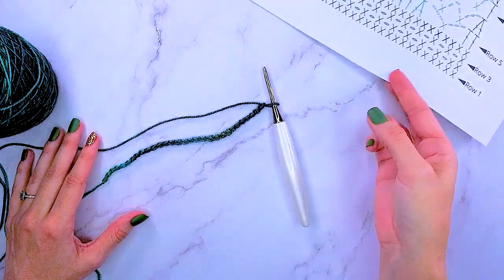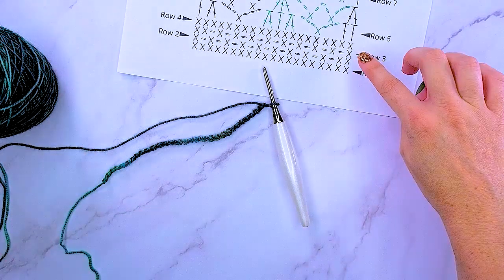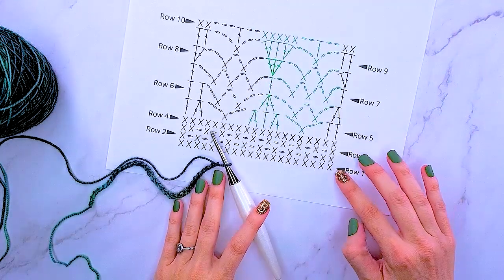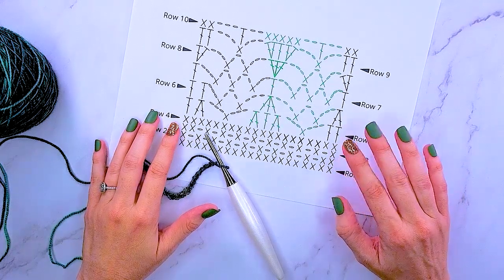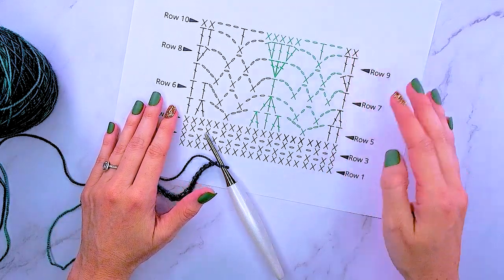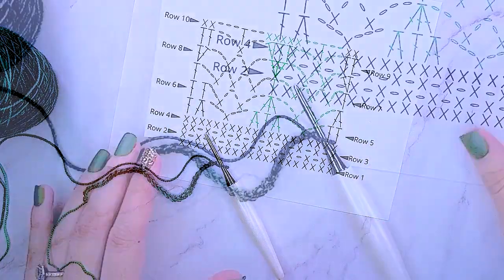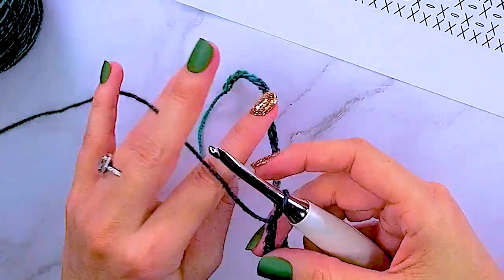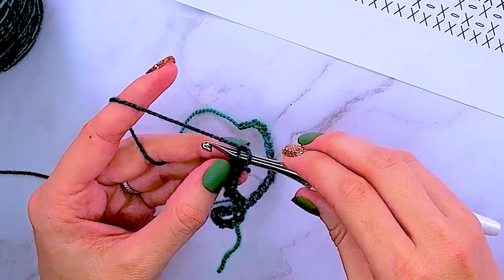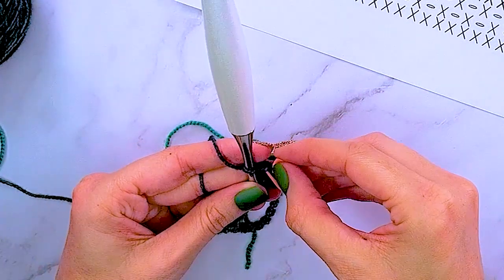Now that we've chained 30, I'm going to introduce our chart and we are going to be starting with row one. This pattern has no extra chain stitches going up the sides — we're not going to use a chain one on the side because they're really not needed. You'll have straighter, nicer edges if we omit any chain stitches. Every single stitch on this chart counts as a stitch working across. Since we're not going to be chaining, I am going to start by single crocheting in the first chain from the hook. I'm going to go ahead and mark that very first stitch with a stitch marker.